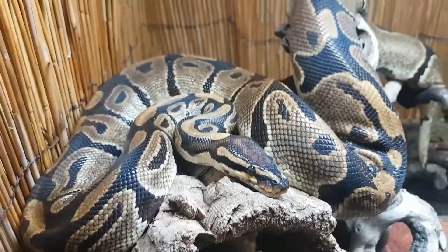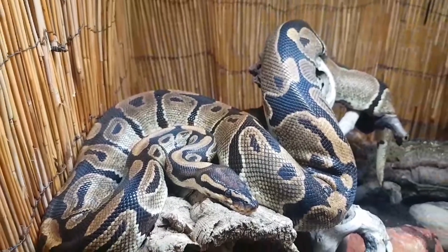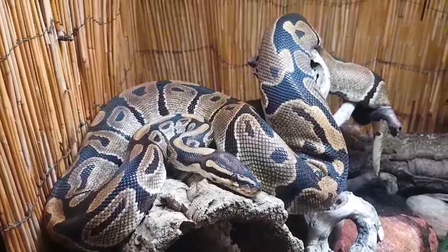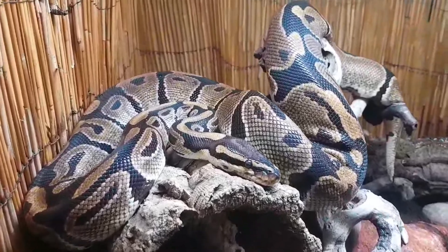Do you keep ball pythons, corn, king, milk snakes or common boas? The Shade Dweller Max is a perfect lamp for most common vivarium sizes of 4 foot by 2 foot by 2 foot or more.